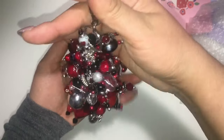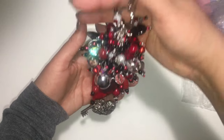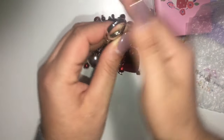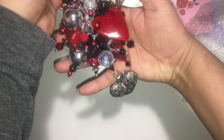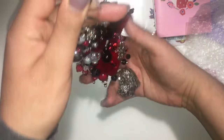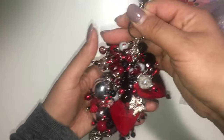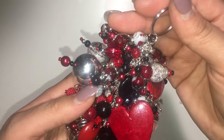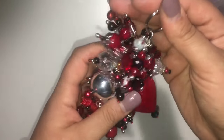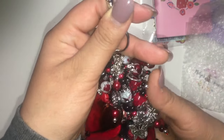I gotta admire this a little bit — this is so cute. If you haven't checked it out, please go check it out — this woman is super talented. They're super chunky. Thank you so much for watching and I'll see you in the next video, bye!